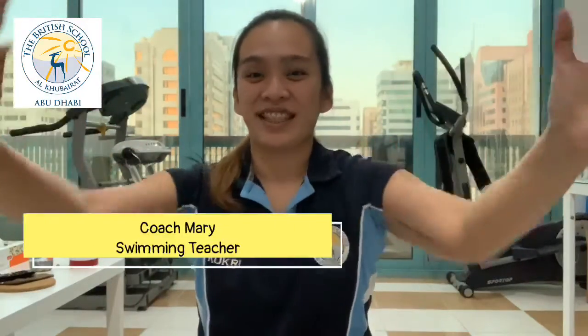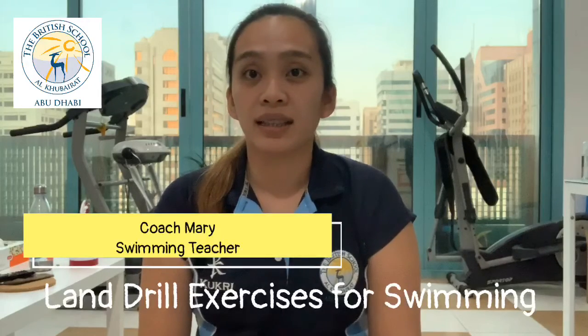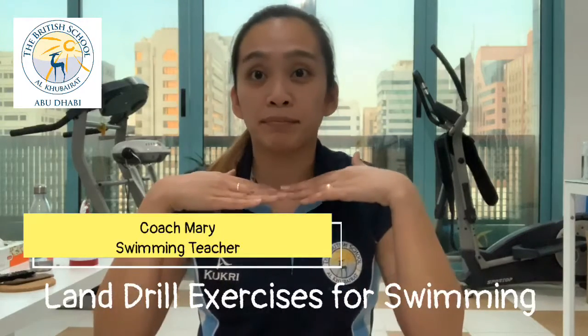Hello boys and girls! How are you? Welcome to another session of our Land Drill Exercises with yours truly, Coach Mary.